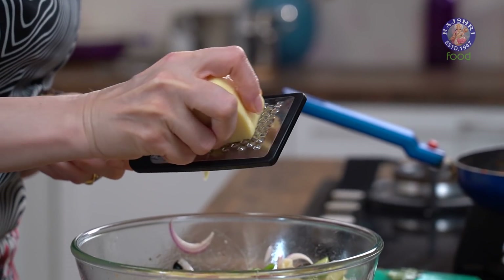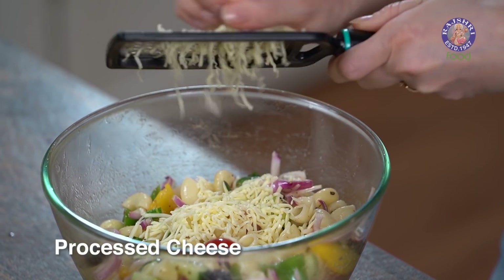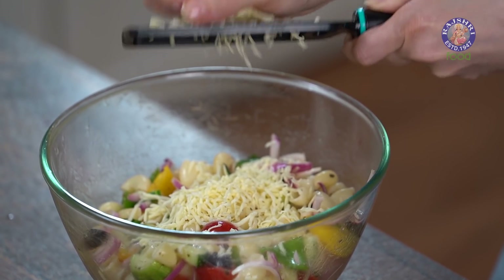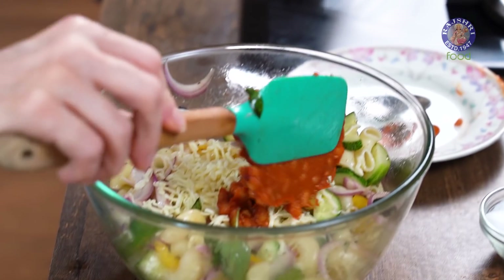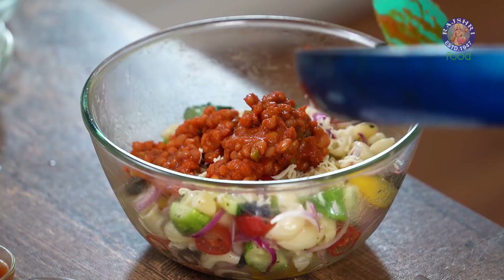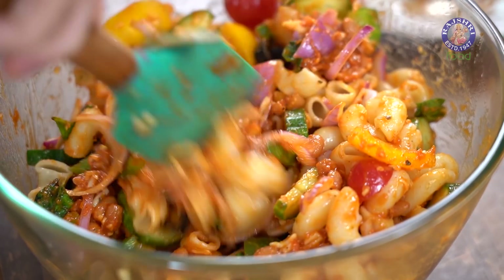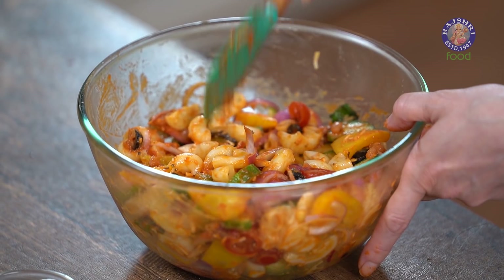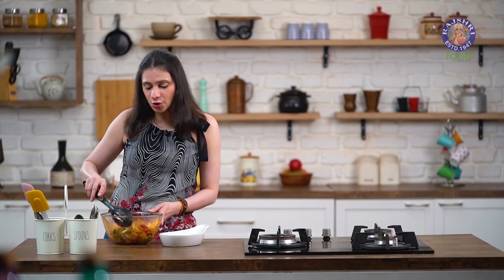So let's grate in some Cheese. Cheese is also one ingredient that you need to add just before serving — it's optional, so you can add as much as you want. And in the end, let's add in some Baked Beans. Mix it together. Time to plate this irresistible Pasta — this serves 2 people as a meal.